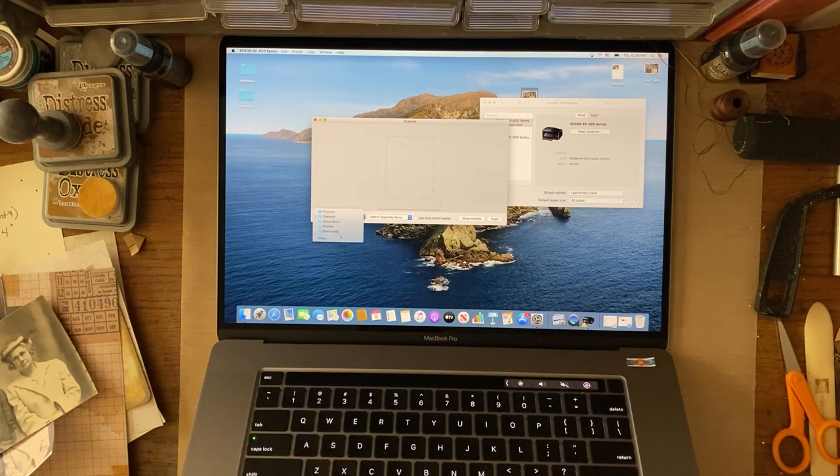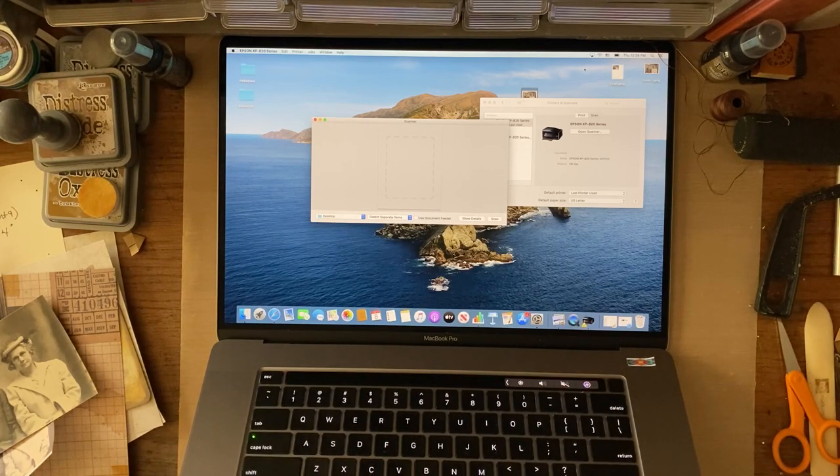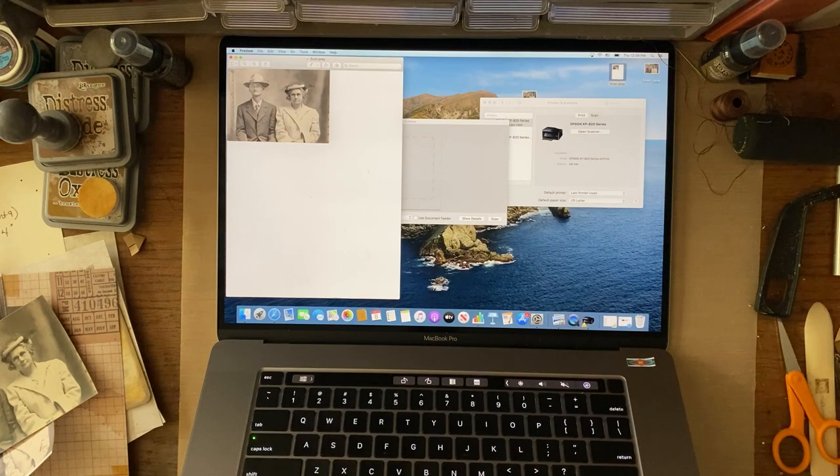I like to set the save destination to my desktop — that way when I want to grab it and use it for something, I can easily find it. Then I'll put it in a file folder later, or in the trash if I don't want it anymore. I keep a file of vintage photos so I always have access to them. Now, it defaulted to U.S. Letter size. I'll show you what happens if you do that — when I scan it, it's going to scan to an 8.5 by 11 sheet up in the corner. If I just print it like that onto my cardstock or photo paper, I'm wasting all the rest of the paper.